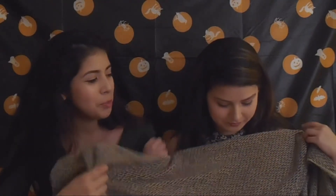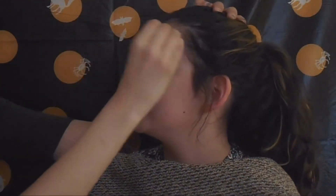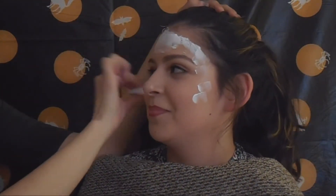Another thing is you don't want to wear expensive clothing either. I suggest you put a towel over yourself, like Reyna will be doing. Alright, so let's get started. The first thing you want to do is apply white face paint all over.